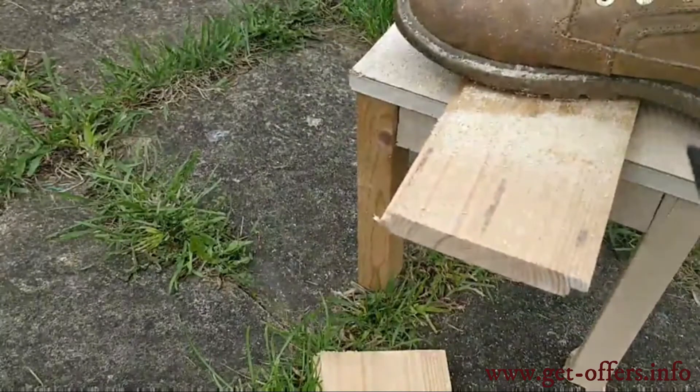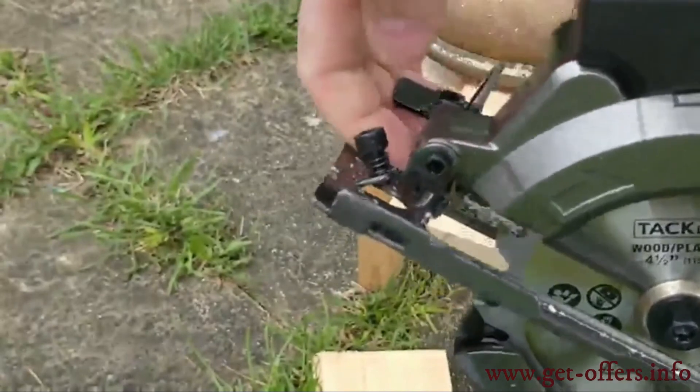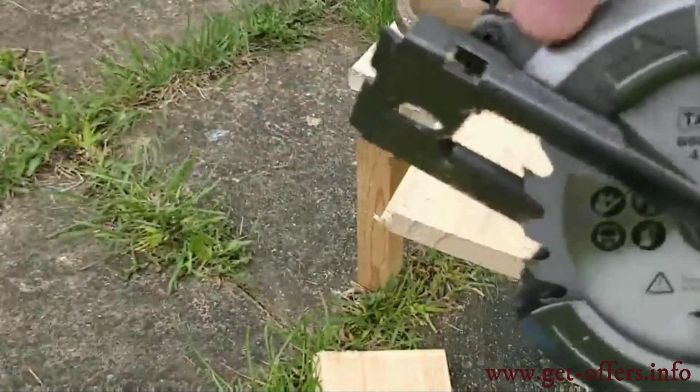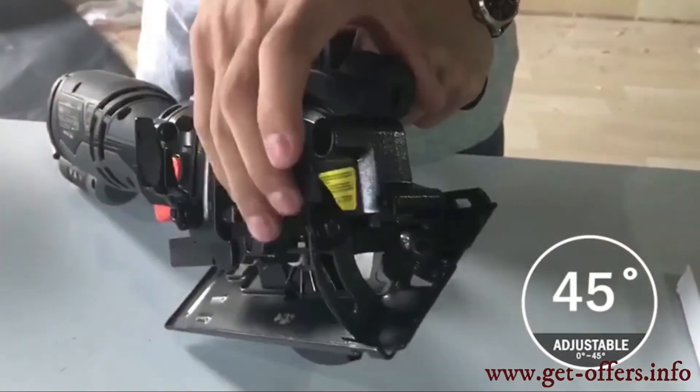Six blades are included. You will love the blades that come with this saw — they give you all the power you need to cut nearly anything: aluminum sheets, plywood, and all 2X wood.